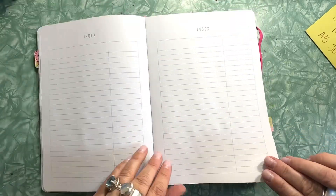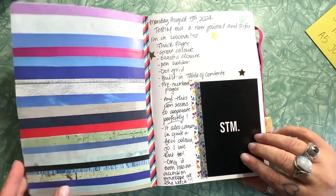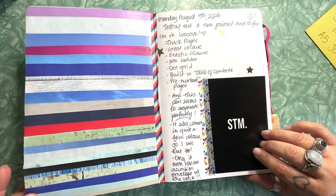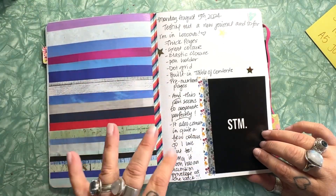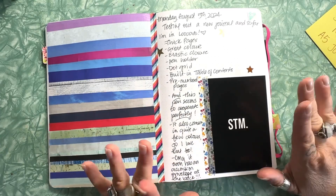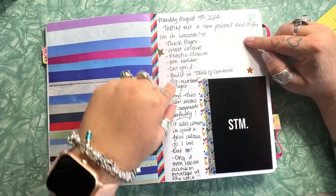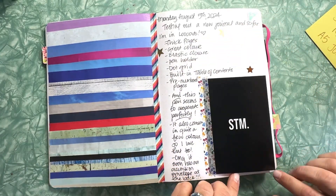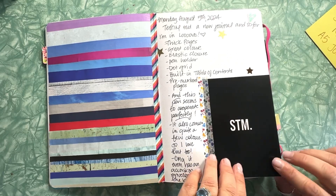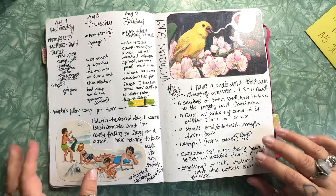There are four pages for the index, and then a blank page where I made a striped collage. The first actual spread I did in this journal is all about how much I love it — testing out new journals, I'm in love — and all the reasons why. It came in a really cute package with some cards, and it was love right from the beginning.